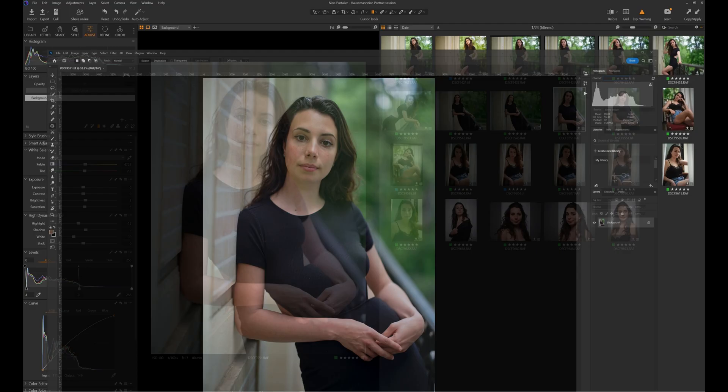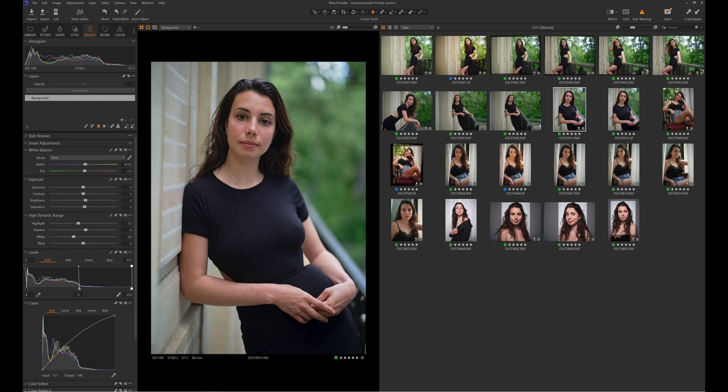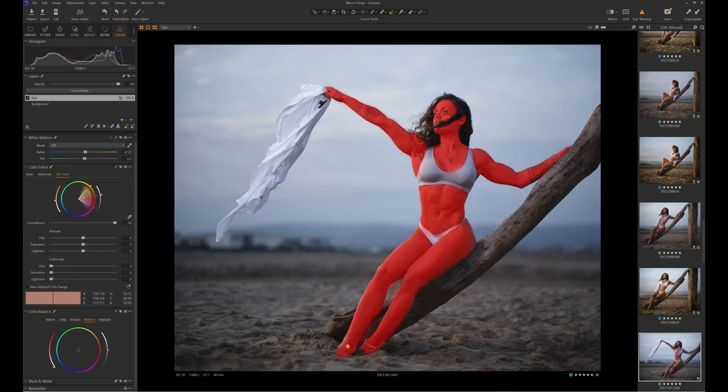Basic adjustments and corrections, and if my model shows a bit of skin, I will use the skin tone tool — the module — to unify the skin tones: hue, saturation, and lightness. Once this is done, I create a TIFF file and open it in Photoshop.